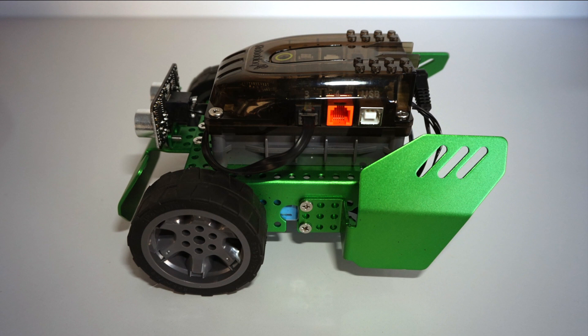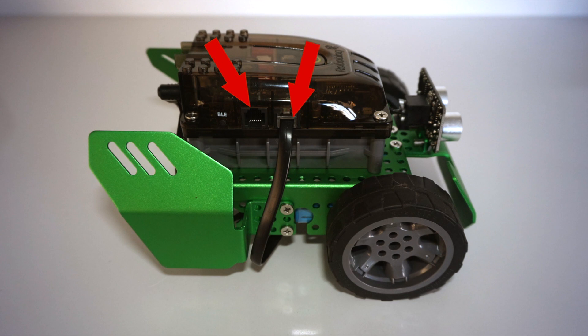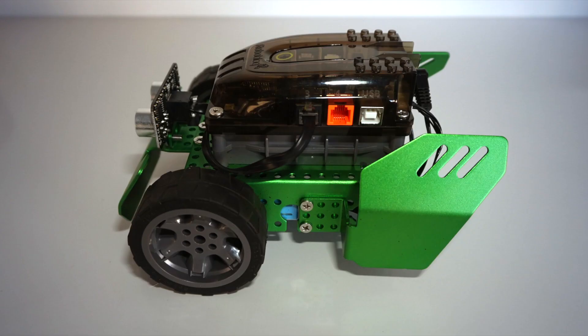There are a few parts of the robot that you need to be mindful of. First, the ports for the sensors — there are 4 ports in total on the QScout, which will be important later on when you are writing your own code. You also have two sensors: the ultrasonic sensor in the front and the line sensor underneath. On the side, you have a USB port which is used to connect the robot to your computer; the kit comes with a cable that will fit this port.